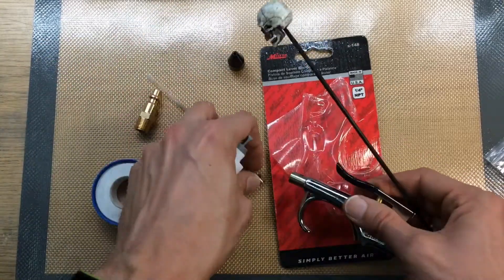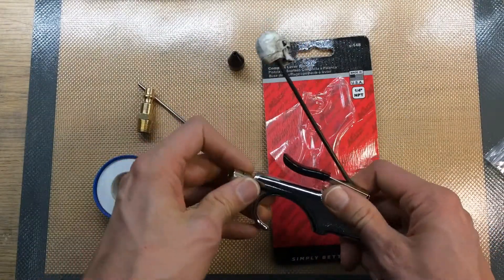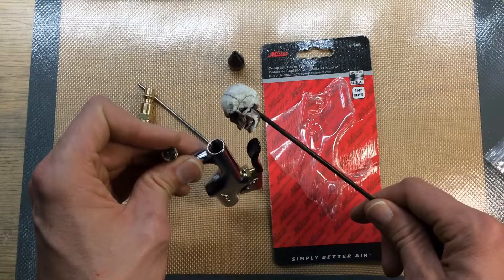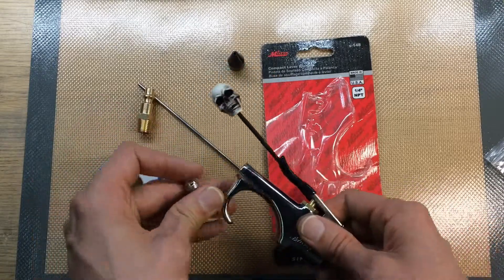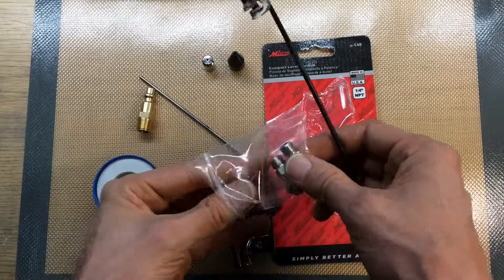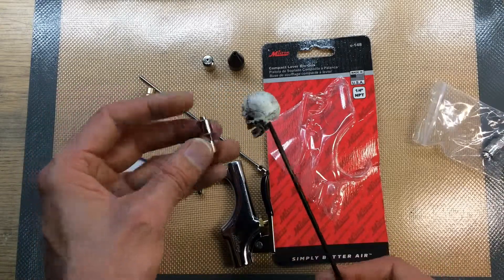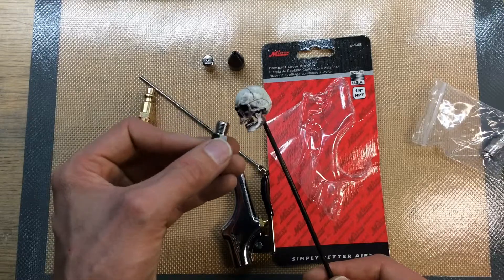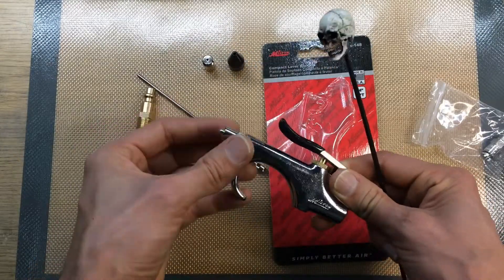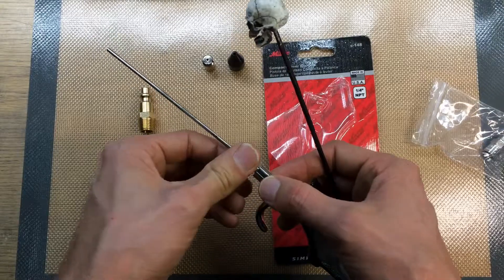The problem is how do you fit it onto the blow gun? You can screw the tip off the blow gun, and here you have a one-eighth NPT size fitting. When I did the search online for luer lock adapter, I was able to find these on several sources — eBay, Amazon, whatever. It's a luer lock fitting on one end to a one-eighth NPT on the other end. So it should fit pretty perfectly in here — yep — and then I can put my luer lock needle in and lock it in.